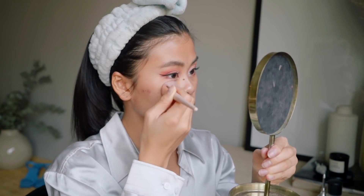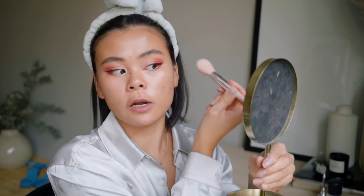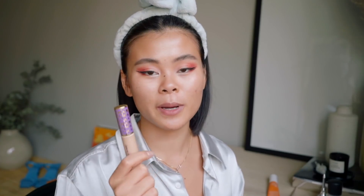I normally blend the highlighter with my foundation too, but today I'm gonna skip foundation and move right on to concealer because I don't want that much coverage today. My latest favorite concealer is the one from Tarte — the shade is in Light Medium. I've heard so many people talk about it on YouTube but I hadn't really started using it until this year. I really love it.